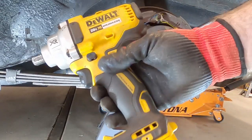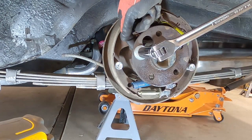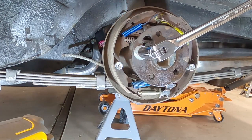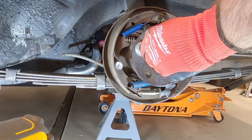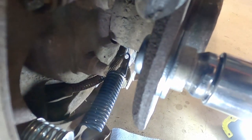We've reached the limit of this impact gun, so now we're going to have to go to the breaker bar and just finish the last little bit to get that to seat all the way. And now you can see that the back of this is flush with this plate. Now we can go ahead and install the other four studs.